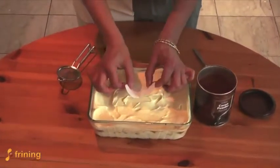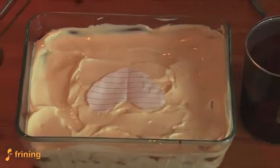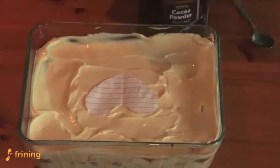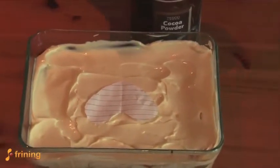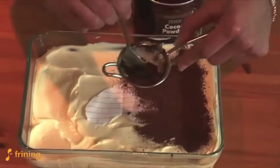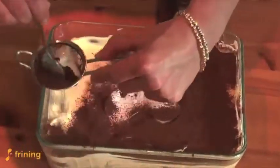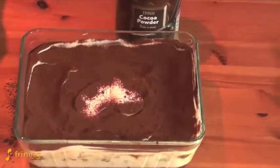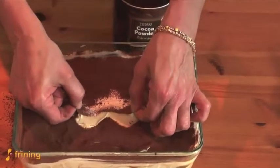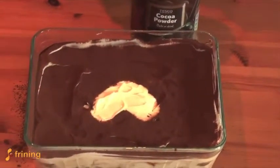If there's someone special in your life and you want to personalize this a little bit, here's a tip: I've cut out a little heart shape with some paper. Now we're going to add the cocoa powder to the top of the tiramisu — use a sieve, because you don't want lumps of cocoa on your dessert. Very carefully, very gently lift off your little heart, and there you are — filing for love!